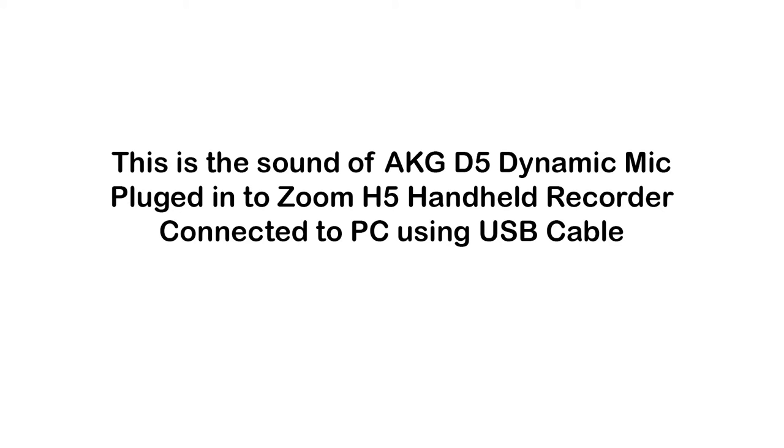For this test, we are using the Zoom H5 digital handheld recorder. The recorder is plugged in through a USB cable to the PC, and I'm recording using the exact same microphone as the previous recording — the AKG D5, which was using the Shure X2U converter before, and now it's plugged into the Zoom H5. Try to hear the difference between two different input devices and how it sounds like.